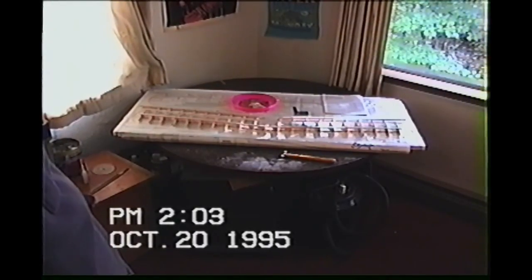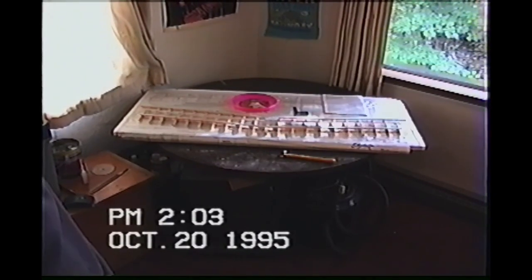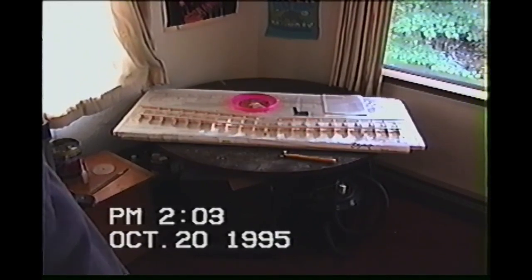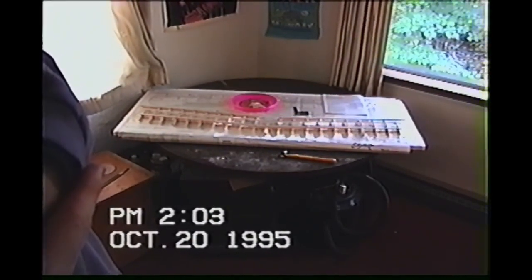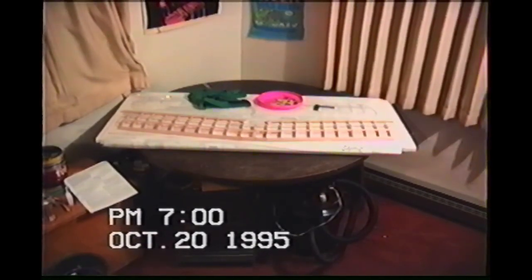A half an hour later - all trailing edges are on, upper main spar is on, upper auxiliary spar is on. The lower auxiliary spar is not on at this time because of those waterline indicator tabs I was showing before - I can't get the wing flat on the print for those. That'll have to go on after I take the wing off of the building board. Now we're going to beef up the trailing edge and install the leading edge.